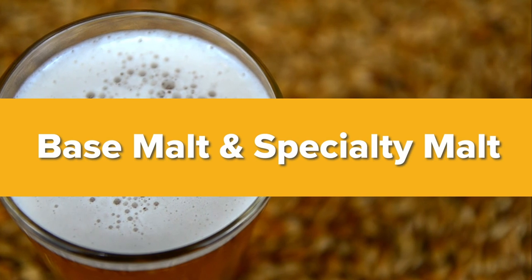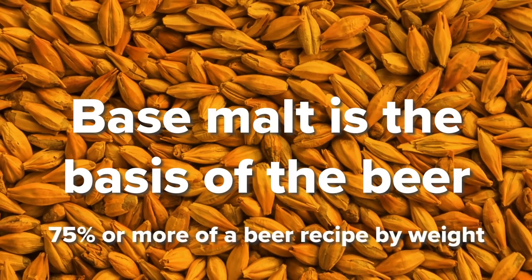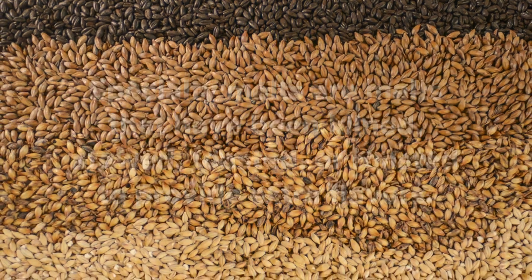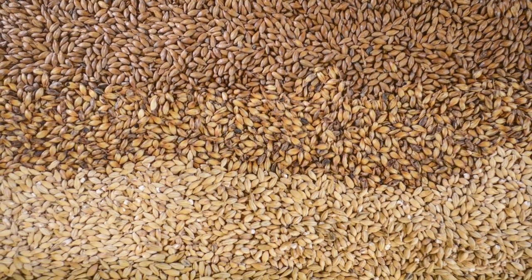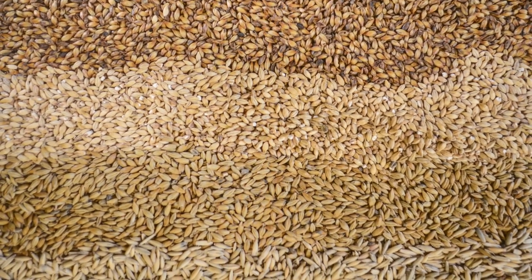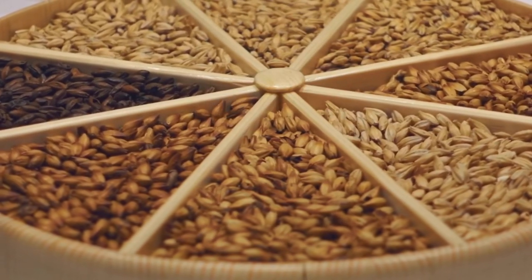Base malt is, quite literally, the basis of the beer. Base malt is 75% or more of a beer recipe by weight. Specialty malts are malts that have been kilned, stewed, toasted, or roasted to provide extra flavors. Generally, specialty malts only account for 10 to 20% of the recipe. Base malts provide most of the fermentable sugars that the yeast consume and turn into alcohol and carbon dioxide. Base malt essentially tastes like white bread. Specialty malts generally do not provide fermentable sugars, but instead provide some unfermentable sugars and lots of flavor.